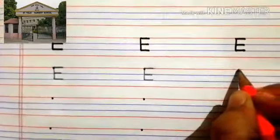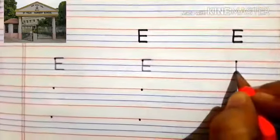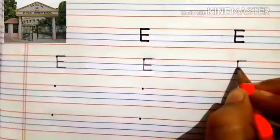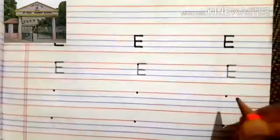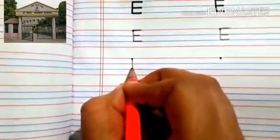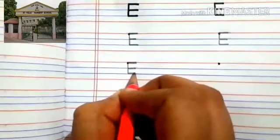Once again. From this dot, you'll make a straight line, touching this blue line. Then you'll make a sleeping line, one more sleeping line, and one more sleeping line. Once again boys: first you'll make one, then sleeping line, sleeping line, sleeping line.